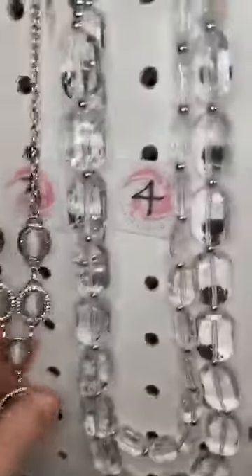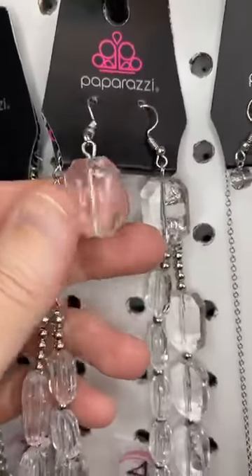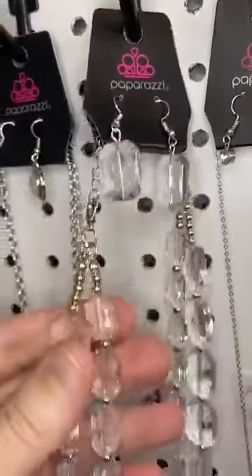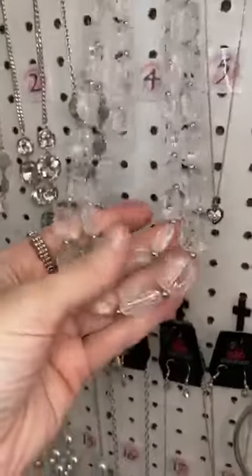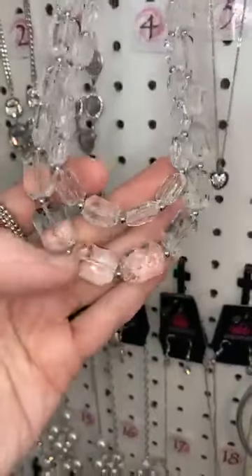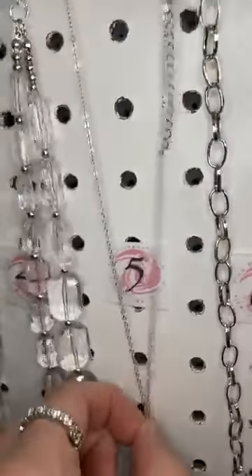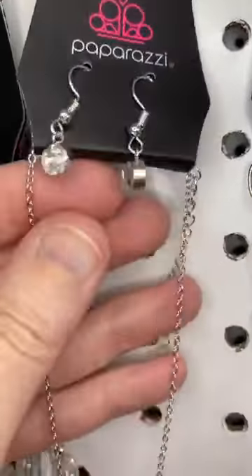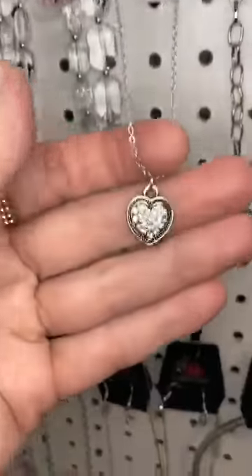Number four. We have some acrylic — clear white, crystal white acrylic beads. And then we have two strands of beads. You can see that inner strand is smaller, and then the lower strand is a little bit bigger. Number five — all of the necklaces come with earrings, unless it's a guy's necklace, then it doesn't.